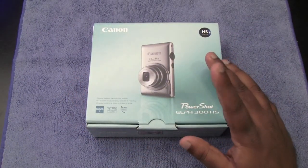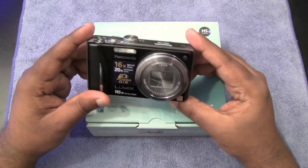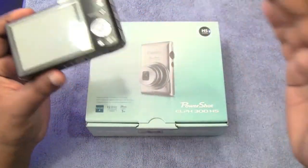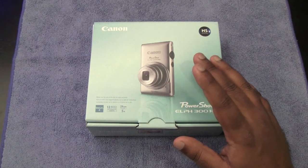Now if you guys have been following me, you know that I do already have the Panasonic Lumix DMC ZS8. I really like this camera and I have no problems with it at all. I'll tell you the reason why I went ahead and got this, but we'll get back to that in a while. So let's go ahead and do the unboxing first.